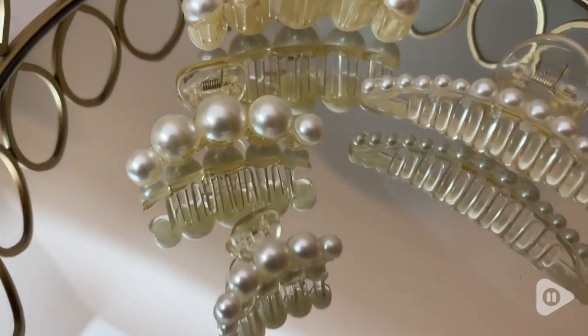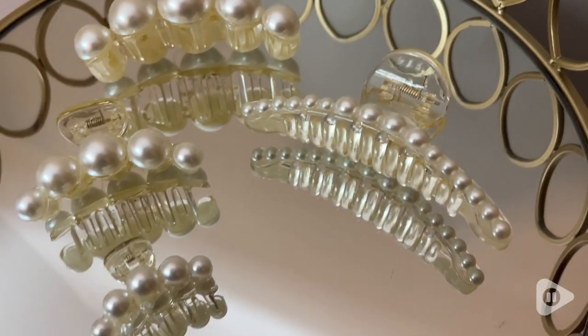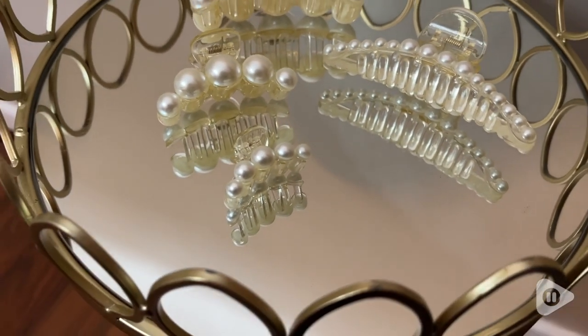Hi, I'm Aqua at WTI. I have found the most beautiful pearl claw clips from Pepperonella. I have loved these so much.